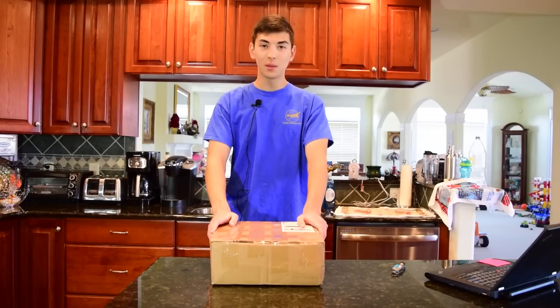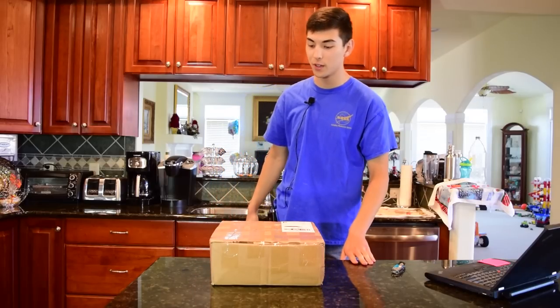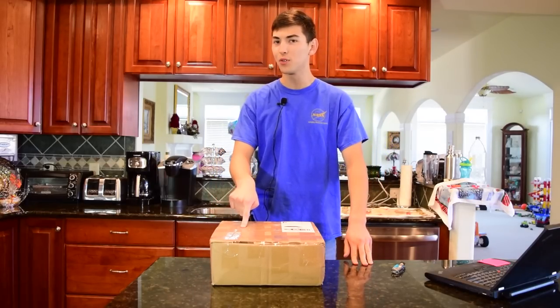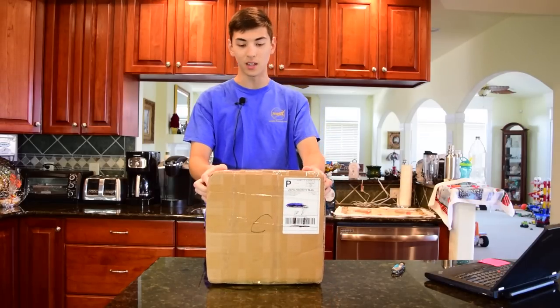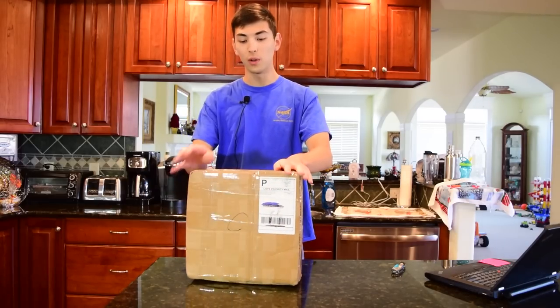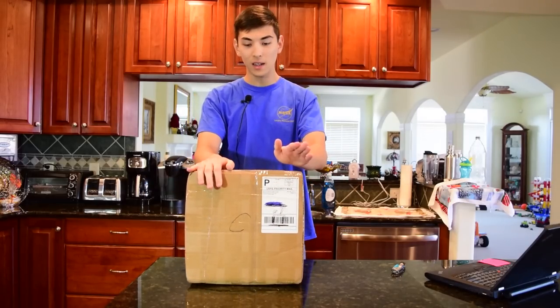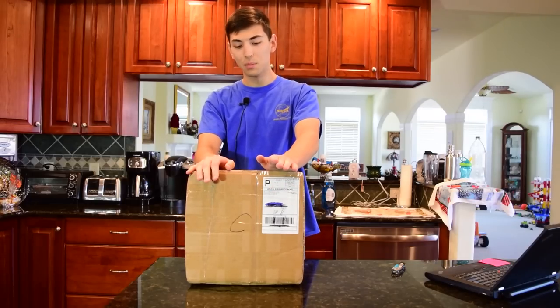Hello guys and welcome to another installment of A Computers and Technology. Today we have an eBay Finds video. In this box there should be a Lenovo ThinkPad X220T — and I say there should be because I haven't actually opened this thing up. As you guys can see, it's all taped up still, so we will be unboxing this right now and I will give you guys a quick overview of this laptop.